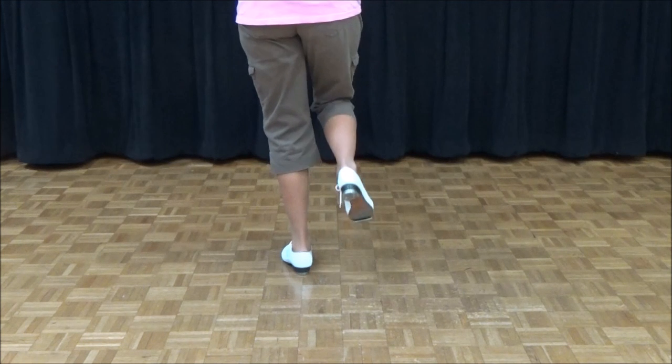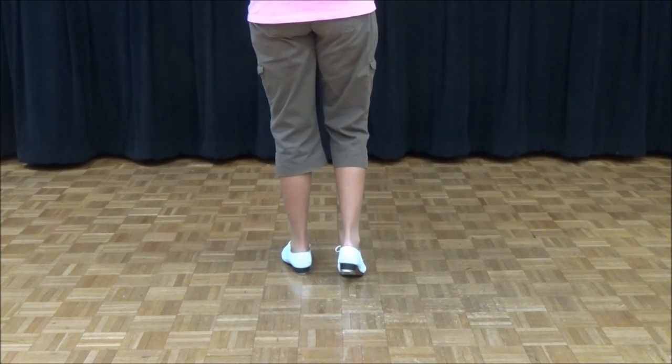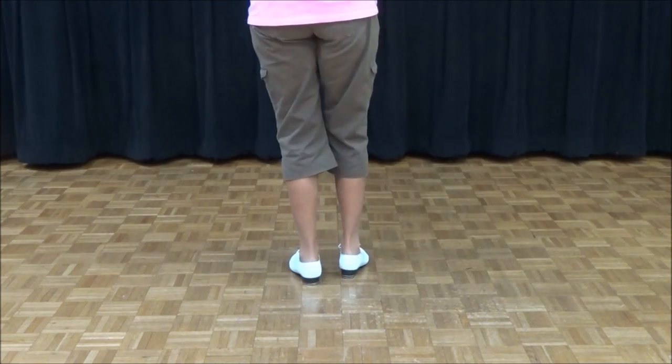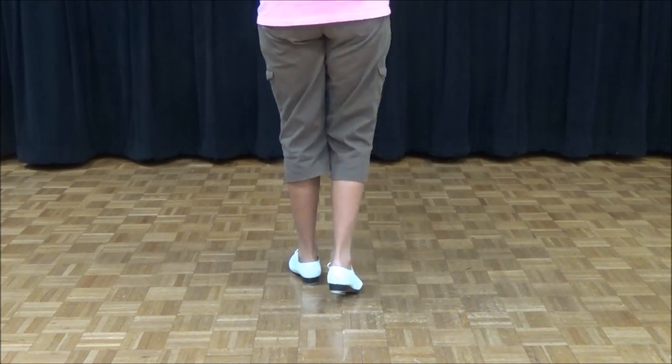So we're going to go toe — I'm calling that a toe, it's really the ball of your foot. But you're going to slide and pick up the other. Slide. So you want to practice: toe, slide.